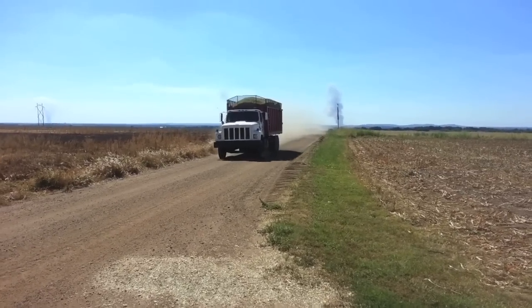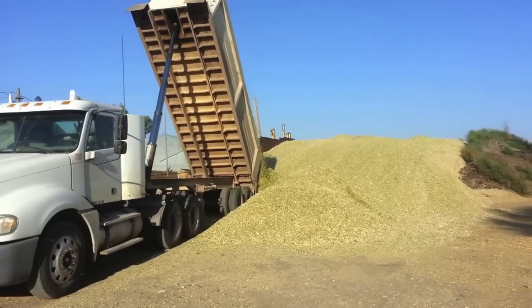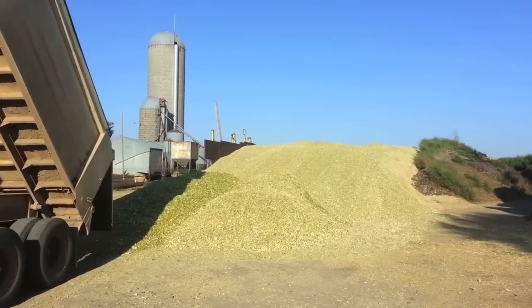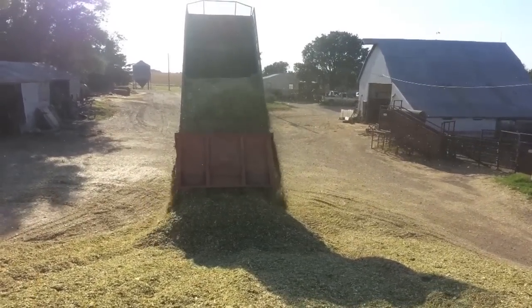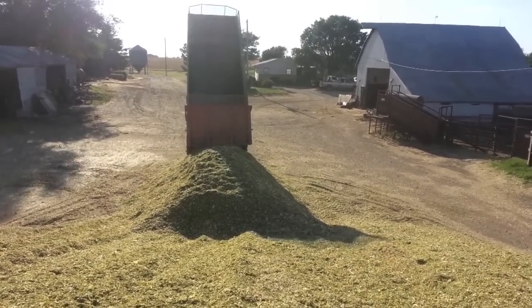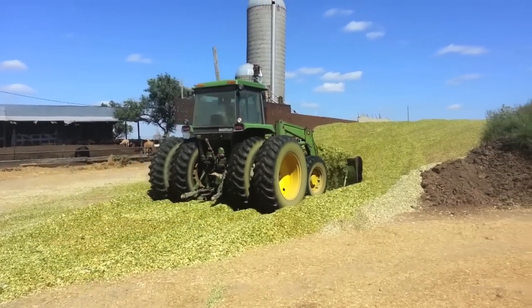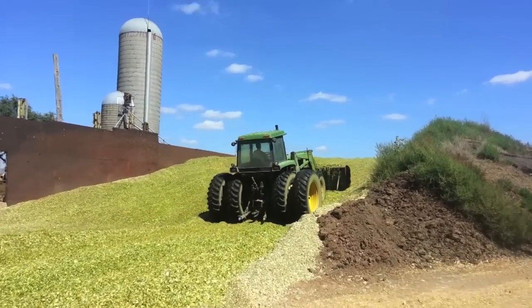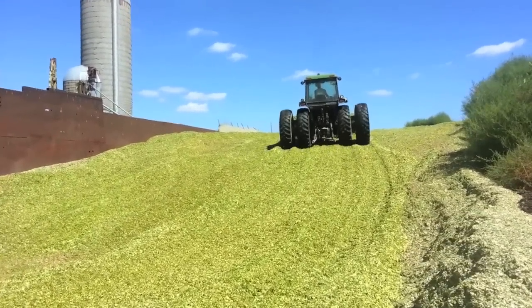The trucks take the load of silage from the field to the farm and dump it into what is called a trench silo. Once the load is dumped, we will push it up onto the pile with this tractor and dozer blade. Piling the silage and packing it down with the tractor allows it to ensile, which will preserve it throughout the winter for the cattle to eat.